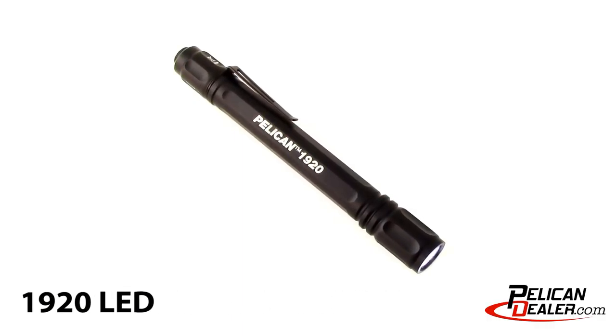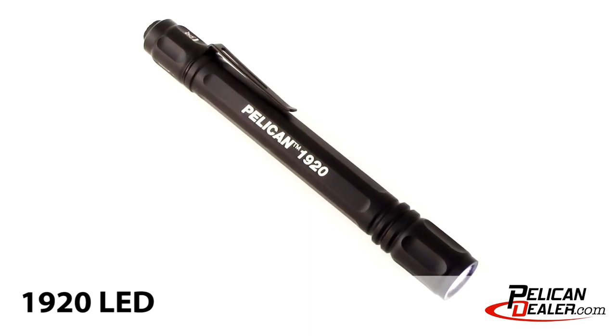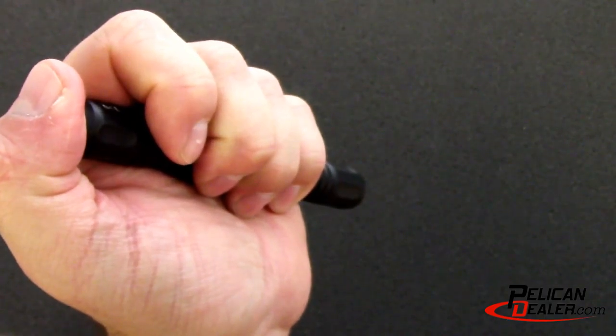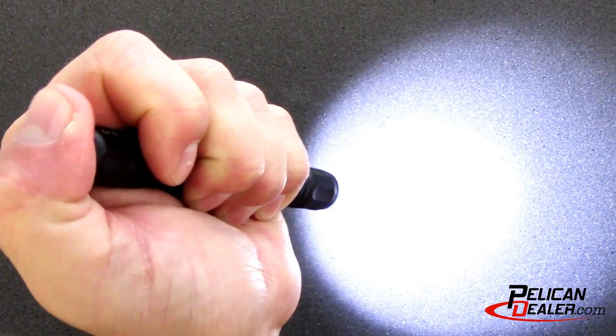The Pelican 1920 LED Generation 3 Flashlight is a compact aluminum flashlight, great for personal use. It features a tail cap switch for easy one-hand operation, and has a dual switch light mode for momentary on and constant on activation.